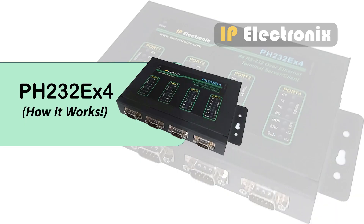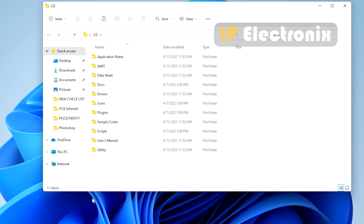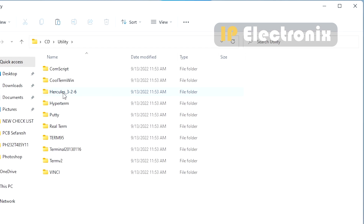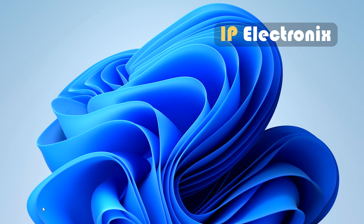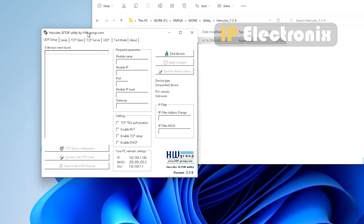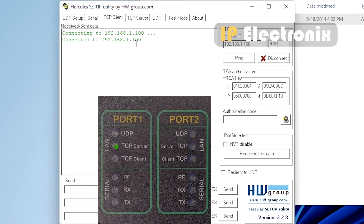To work with the converter, you can use serial port test software such as HyperTerminal. Here I use Hercules software — a copy is included on the product CD in the utility folder, and you can also download it from the provided address. Open Hercules software, go to the TCP client section, and enter the IP address of the converter — 192.168.1.100 — and port 9761 as seen in the settings section. Click the connect button. When the connection is established correctly, the green TCP light on the converter will change from blinking to steady state.